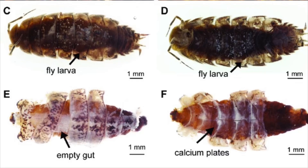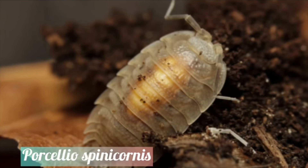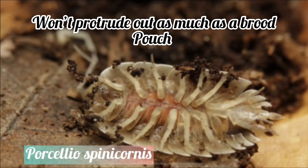An isopod infected with Rhinophoridae larvae, on the other hand, will have a long yellow segment along the whole body that may be visible on both the dorsal and ventral view of the isopod. The larvae inside will not protrude out as much as a brood pouch does.